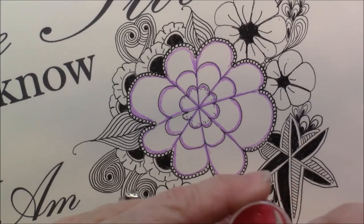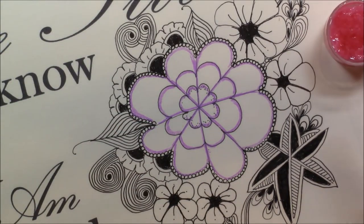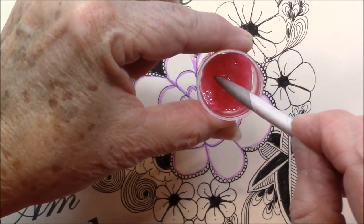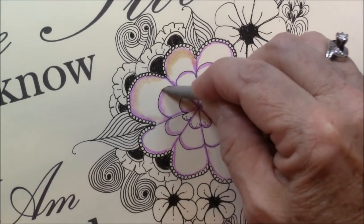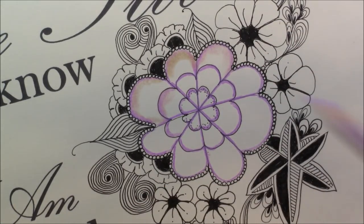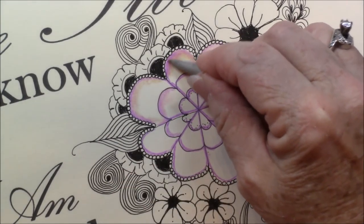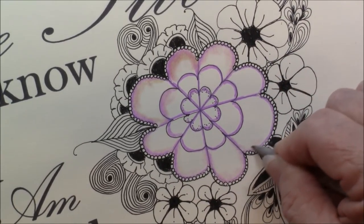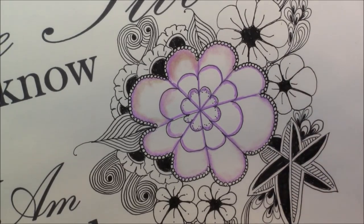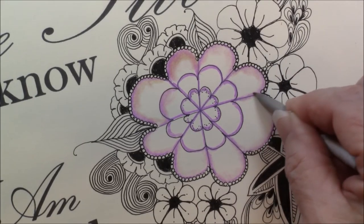And odorless paint thinner — I keep it in a little jar so I don't have to have my big one open. I'm going to dip my shading stump in the odorless paint thinner and then just blend. What this does is it melts the pigment in the pencil and helps you blend it.